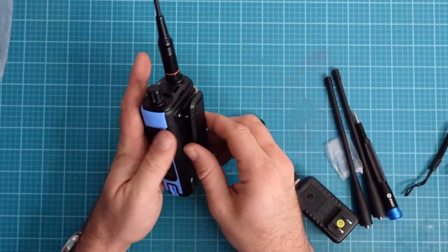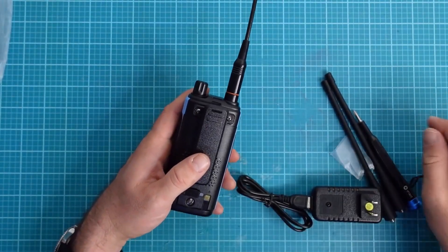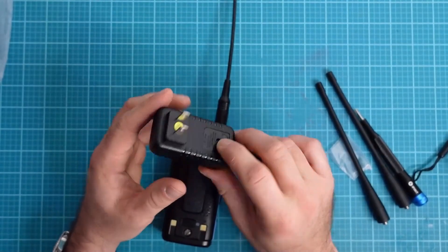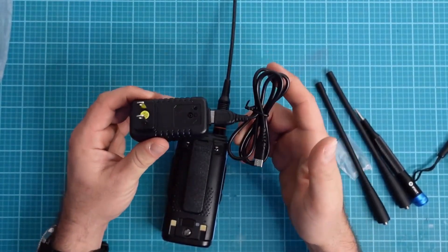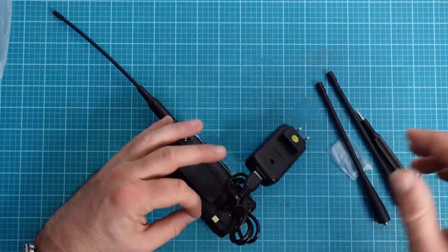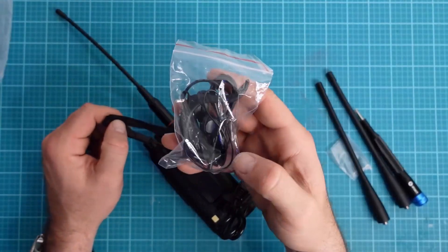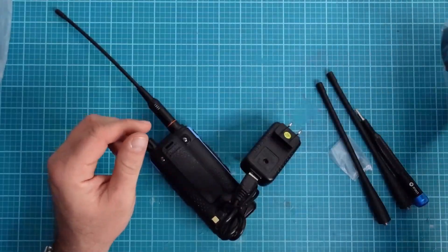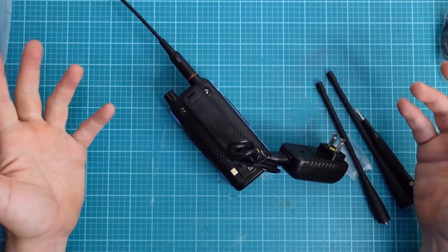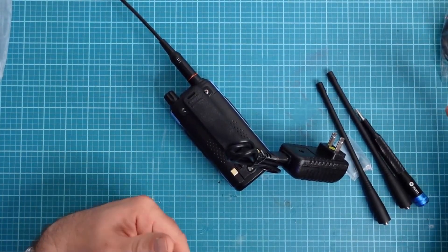I've also installed the belt clip on the back of the radio — it's held on by two Phillips head screws, super easy to put on. We also get a power brick as well as a USB-C cable, which allows us to plug into the back of the radio. Finally, we get two other accessories: a lanyard as well as a headset/microphone. I'm going to go charge up the battery.